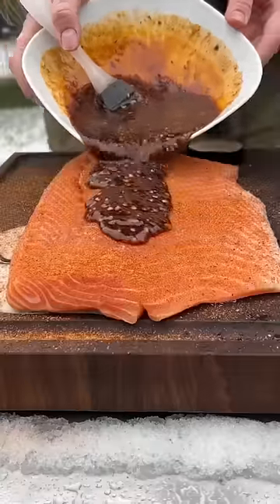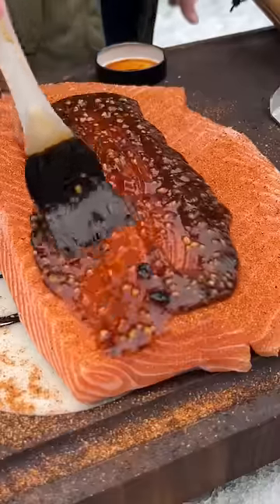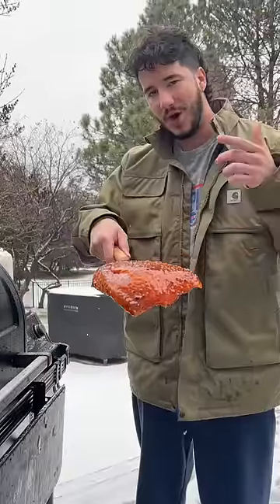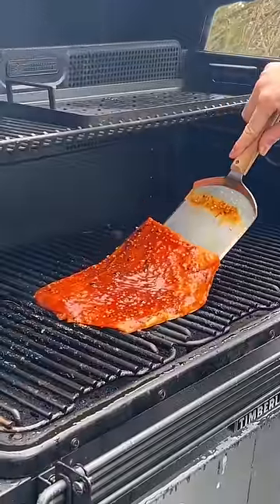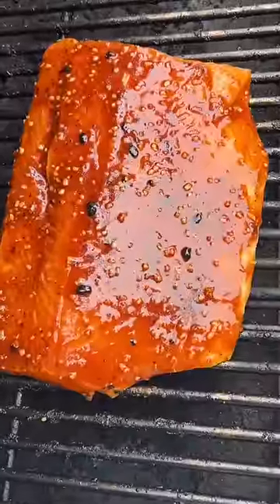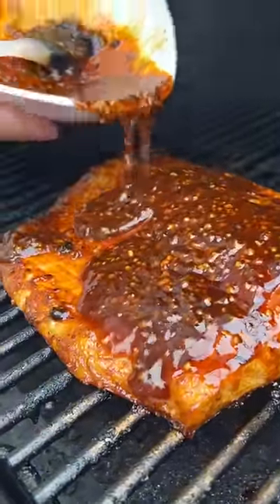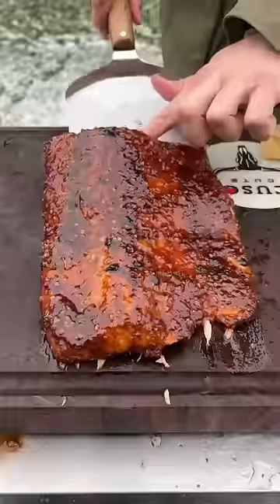Pour some of this on top. I can already see the comments — I know I use garlic from the jar, I didn't realize we didn't have any fresh garlic. Too late now. We smoke it low and slow. Just look how glossy and saucy that fish is, just a beautiful glaze on there. This combination of flavors, the sweet heat, is just amazing. Chili oil's gotta be one of the greatest things ever.